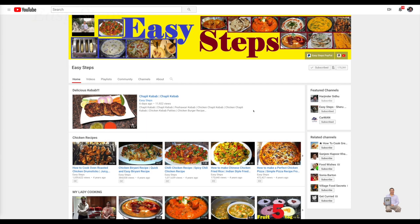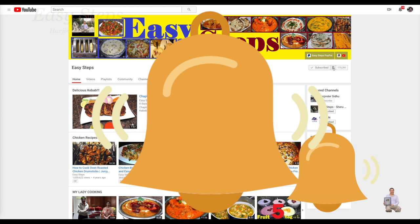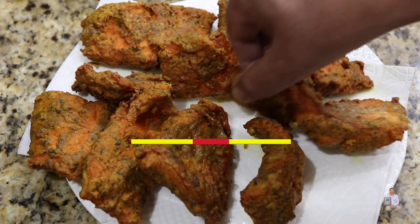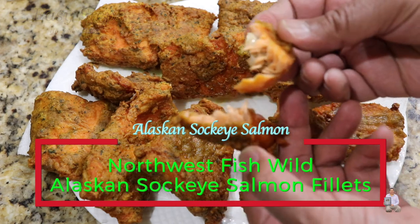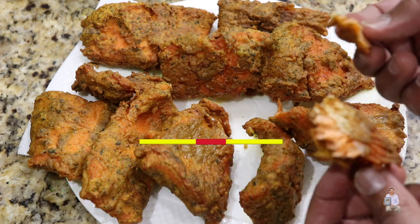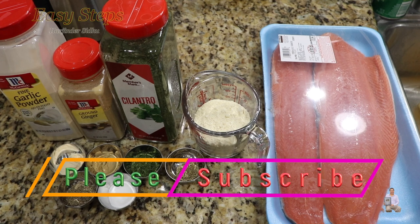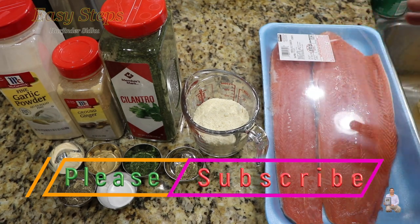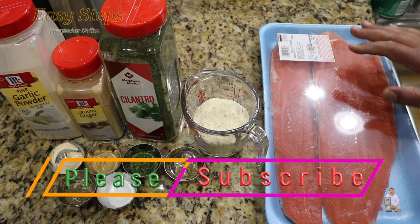Everyone please welcome and join me at Easy Steps Cooking. Please click on the bell icon to get all the notifications of my new videos. Today I'm going to share how to make deep fry fish using fresh wild sockeye salmon fillet. This one has skin on and is boneless.